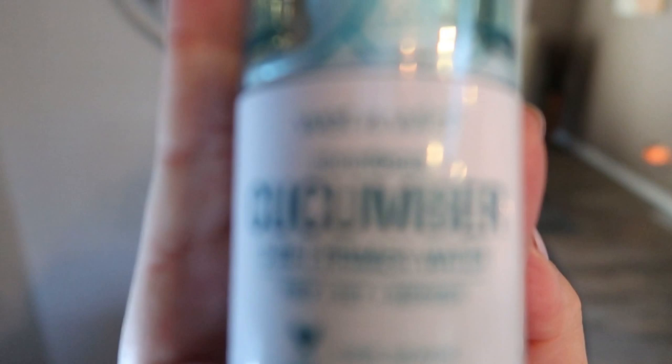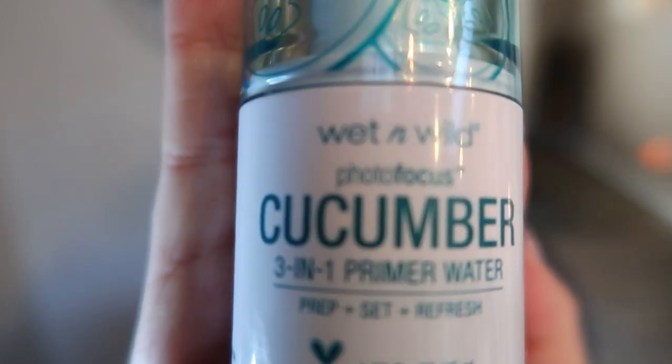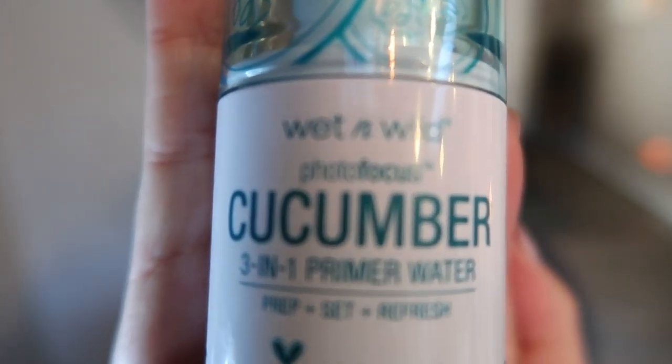The first thing I do when I start any makeup routine is start with a primer. I've been loving the Wet and Wild cucumber scented three-in-one primer. I prefer the coconut scent, but the idea behind this is to prime your face for your makeup. I'll give it a good shake and just spray my face, and then I am ready to start adding my makeup.